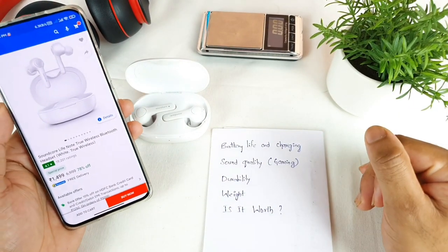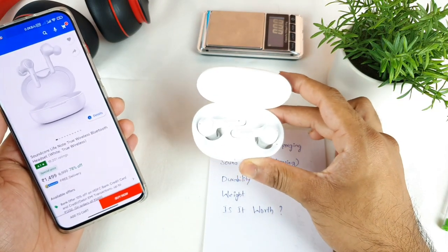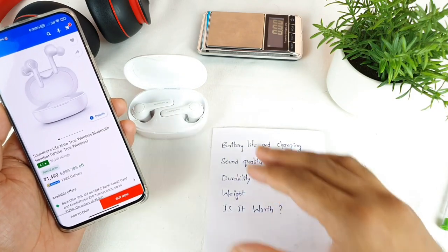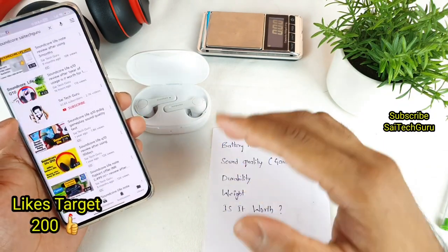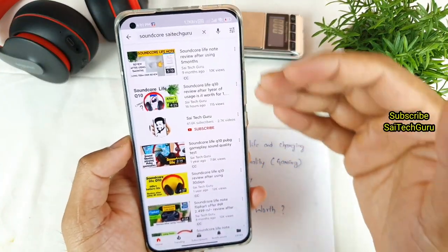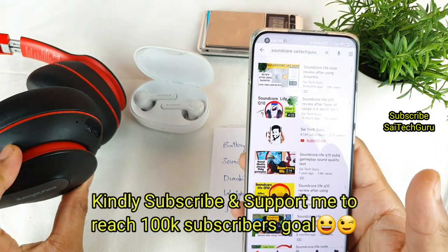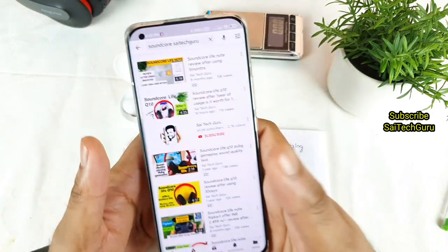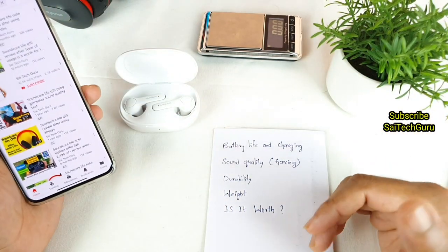Hello everyone, I am Sai Chazne. Welcome back to my channel Sai Tech. In today's video, I'll try to review the Soundcore Live Note wireless earbuds after using more than 12 months — close to 14 months of usage. During this time, I did upload a lot of videos on this particular earbuds after using for five, six, and seven months, which are uploaded in my YouTube channel. I also have the Soundcore Live Q10, so try to check those reviews in case you are planning to buy one.